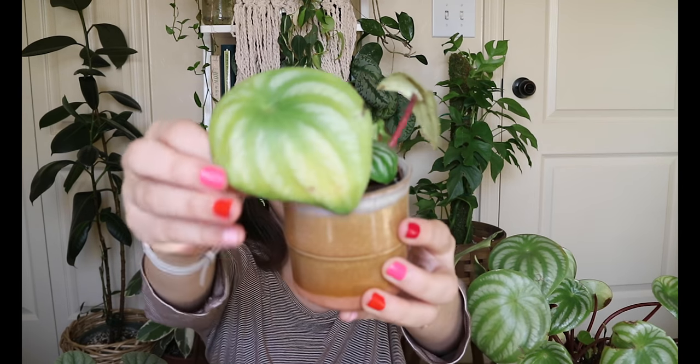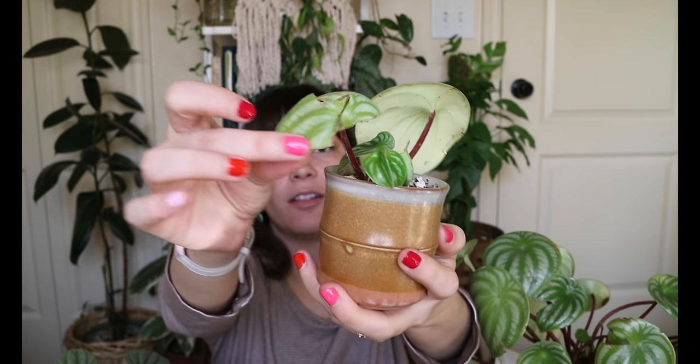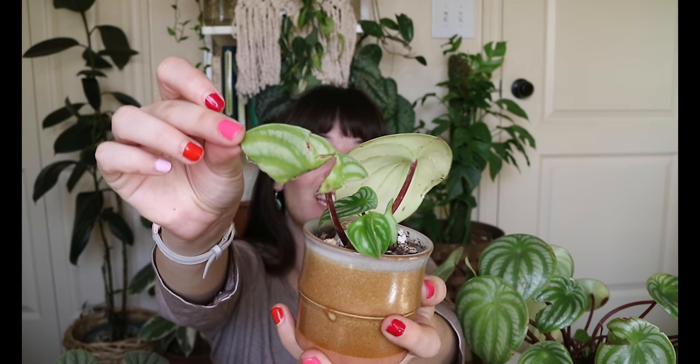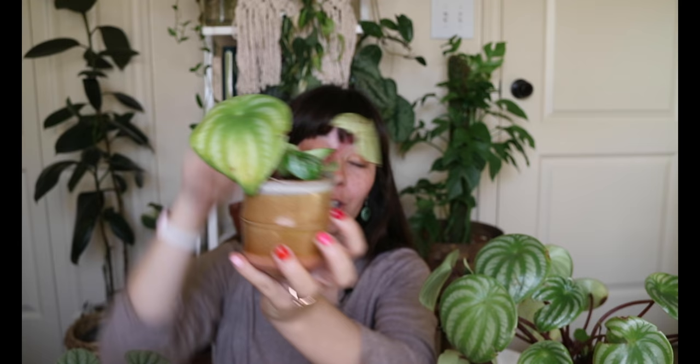This is my most recent Peperomia propagation. You can see these leaves were old leaves — this is a discolored yellow leaf, and this one I don't even know what happened, but this is all that's left of the mother leaf: it's broken in half, just looking a mess. Yet we have babies coming off of both leaves, which is very exciting. So if you have ugly leaves on your Peperomias, you can definitely experiment with them — it's not just trash. Something I like to say: one man's trash is another man's propagation. This one has been very successful — it happened super fast, within about a month, and the new leaves are coming out.